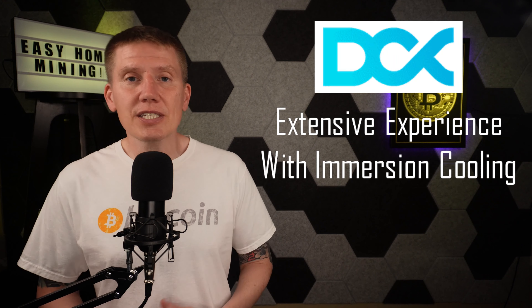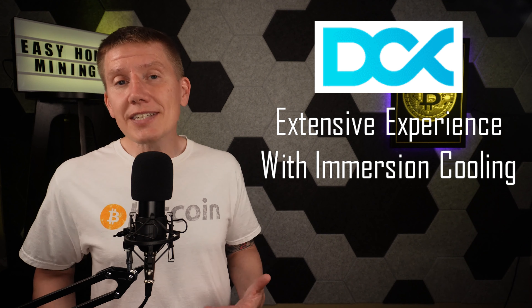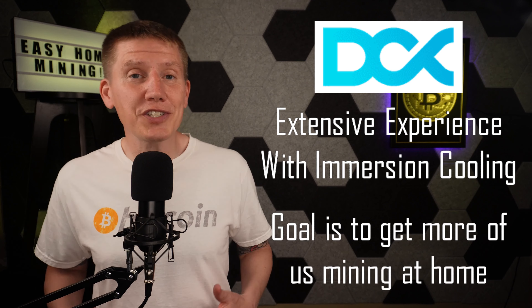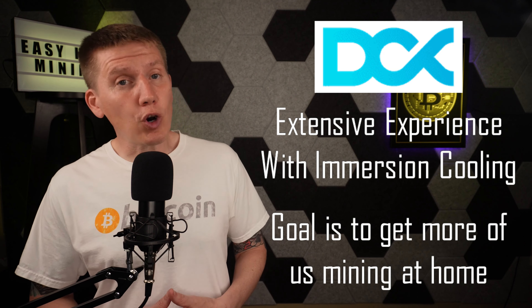One of those options, and the one I've chosen, is the DCX BitPod system. This last May I attended the Bitcoin 2023 conference and saw a DCX BitPod system in person and was able to talk to the DCX crew. I was really impressed with how the BitPod system was designed and built, and also with the DCX team's extensive experience in working with immersion systems. They've worked with immersion systems for years, and the design of the BitPod system shows it. The DCX team really wants to see more home mining done and wants to see folks like you and I using that miner heat around our homes.